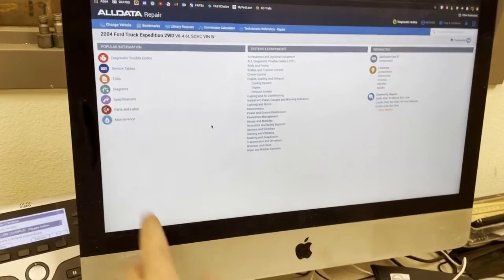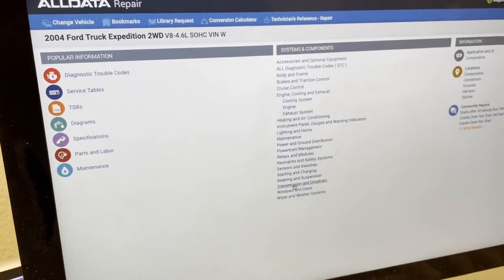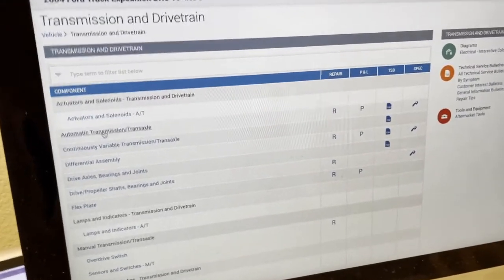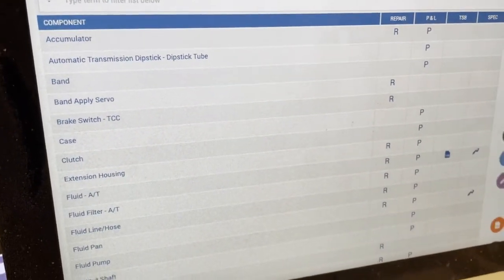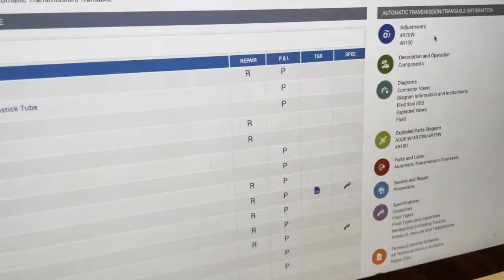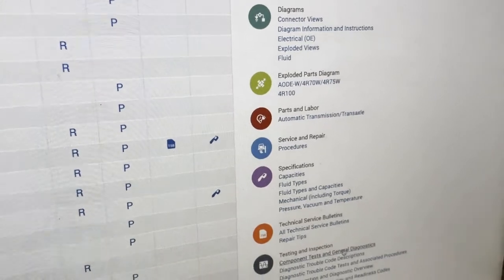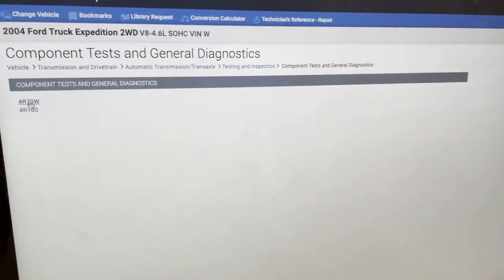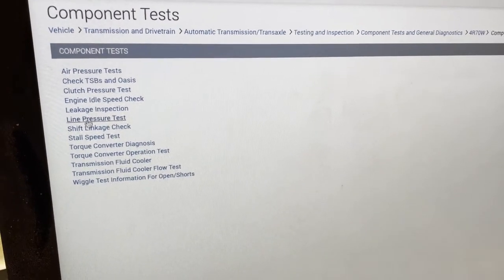On AllData, I already picked the 2004 Ford Expedition. I want to show you how we find the stall test. Go to Transmission and Drive Train in the middle column, then go to Automatic Transmission, which is a hyperlink. Then over on the right column, scroll down to Testing and Inspection, then Component Tests and General Diagnostics. We have a 4R70W transmission in there. Then go to Component Tests, and scroll down to the stall test.